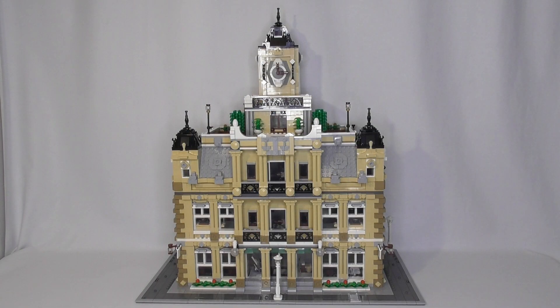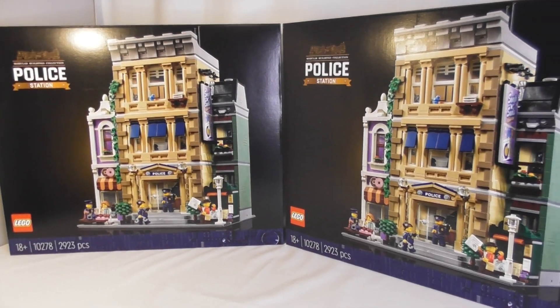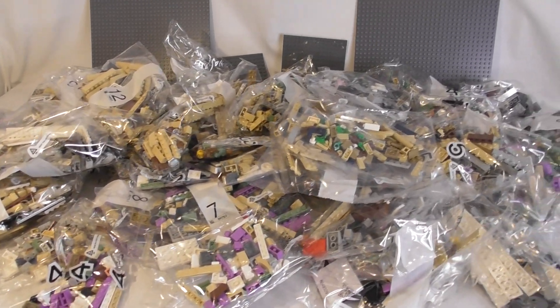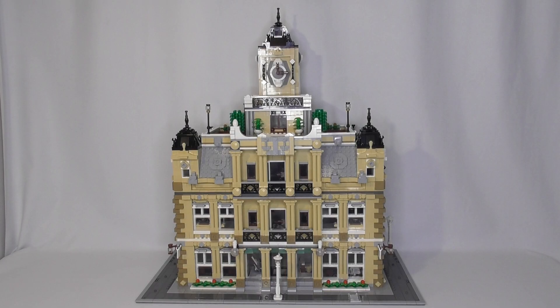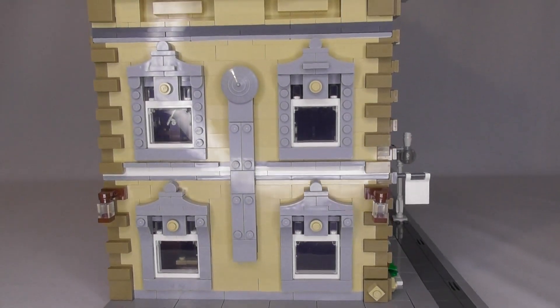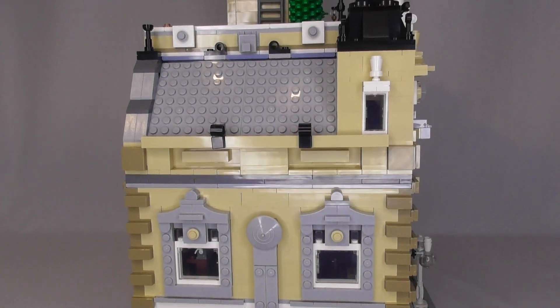So this is the courthouse. I found this on rebrickable.com. It's made by a guy called Yannix, and he has taken two of the LEGO Creator Expert police stations, taken the parts from that and then turned it into a courthouse. I will post the link to the page with the instructions in the description below if that is something you are interested in and you want to check out.